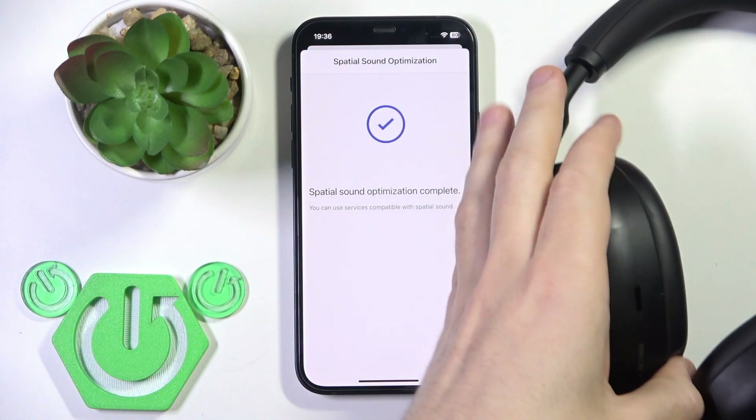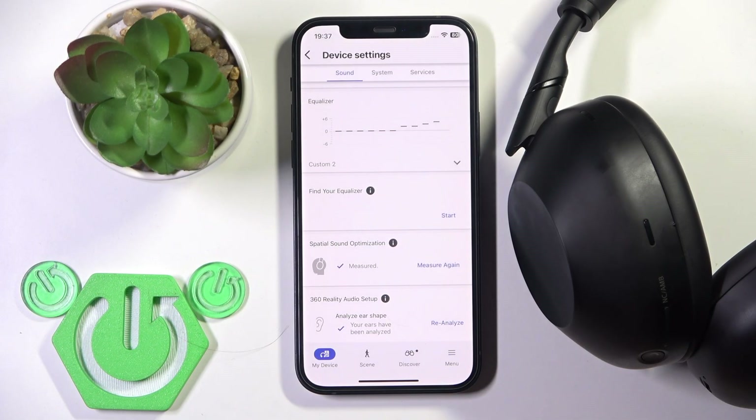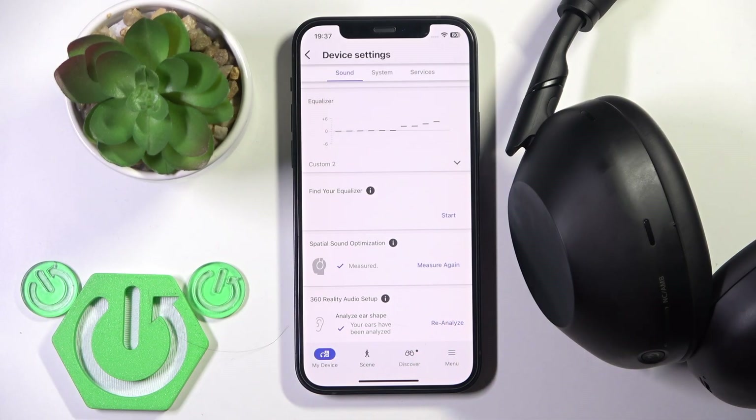You repeat the tilting until you see the completion menu, then you click Done — and we did it. You can measure again if needed by clicking Measure again. That's it, thank you for watching.